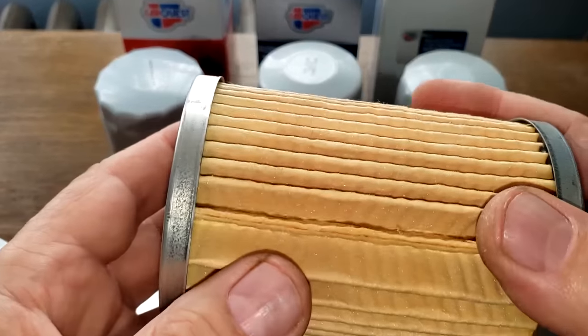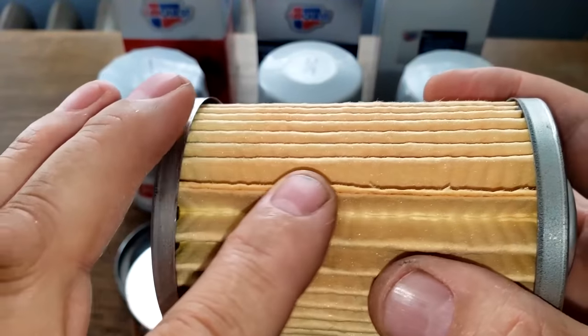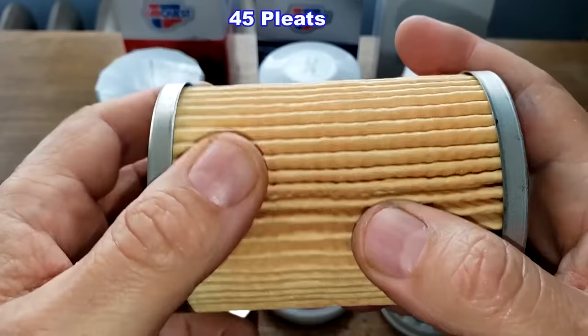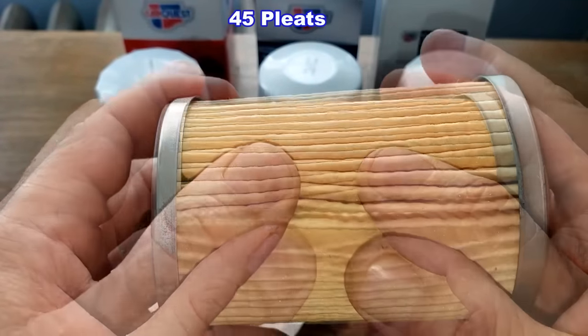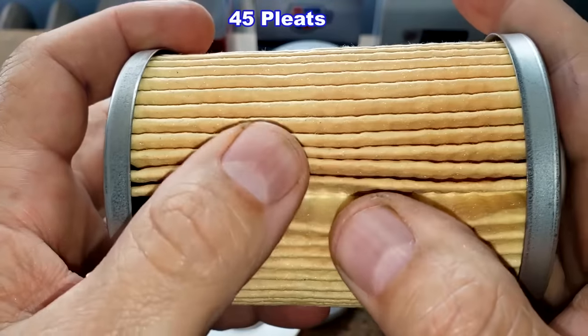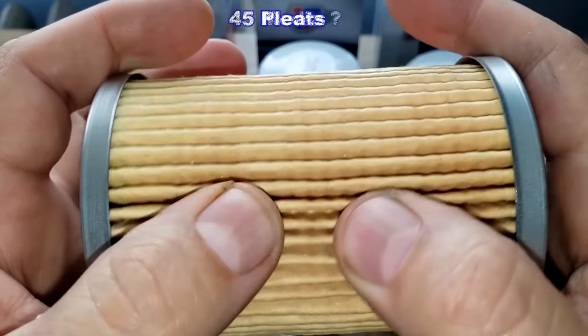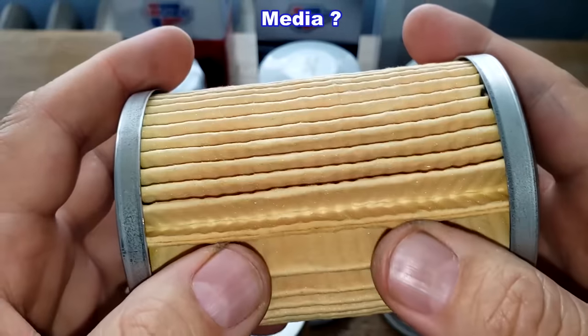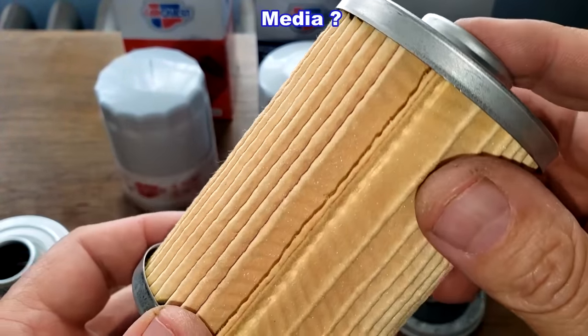The HD filter has no crimp seam — it's just a glued seam. It has fewer pleats: 45. But the pleats look deeper, so the filter media could even out. Also nice and clean with metal end caps.